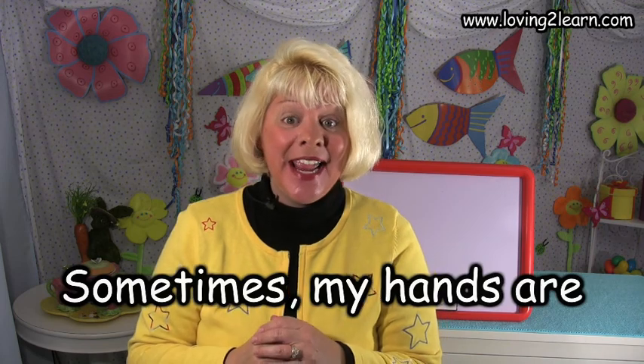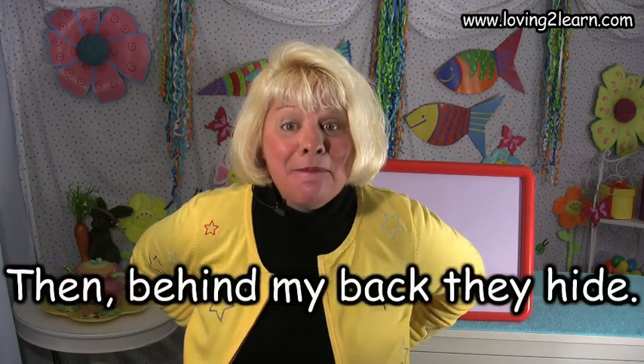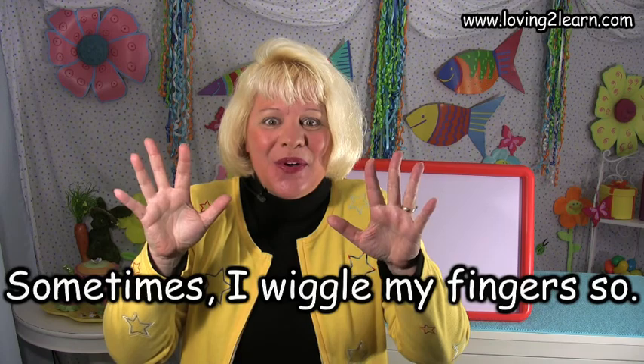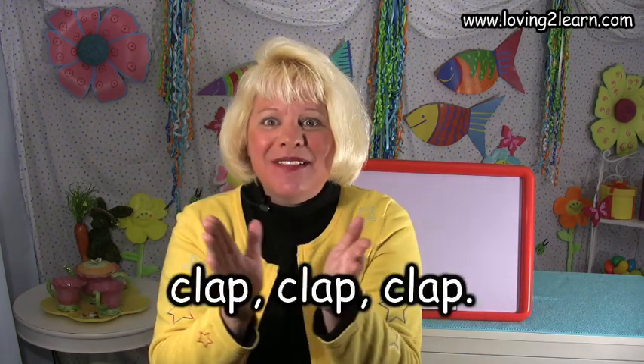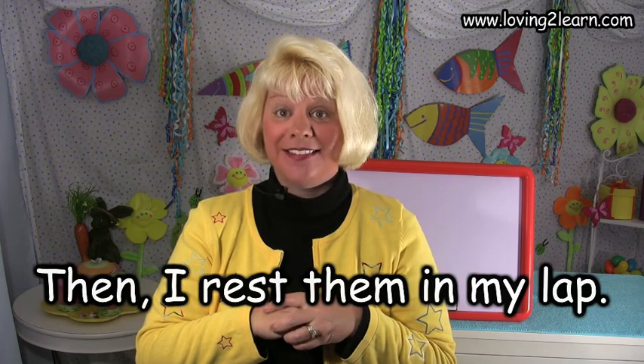Sometimes my hands are at my side, then behind my back they hide. Sometimes I wiggle my fingers so, shake them fast, shake them slow. Sometimes my hands go clap, clap, clap, then I rest them in my lap.